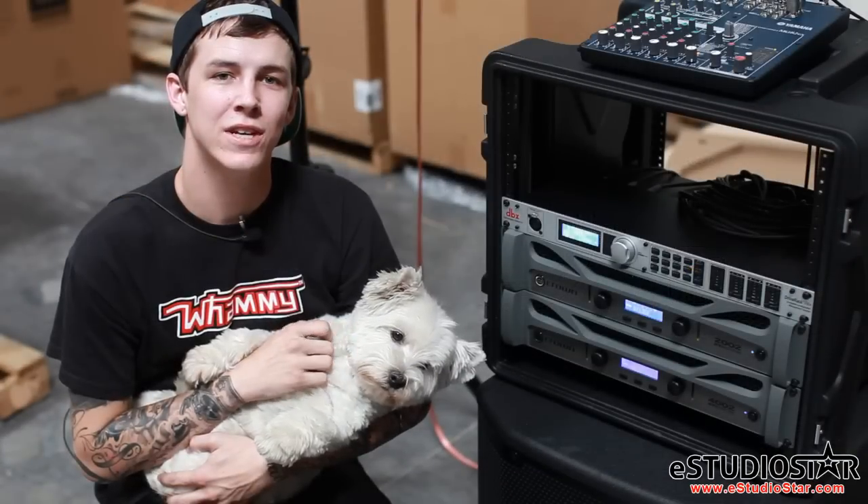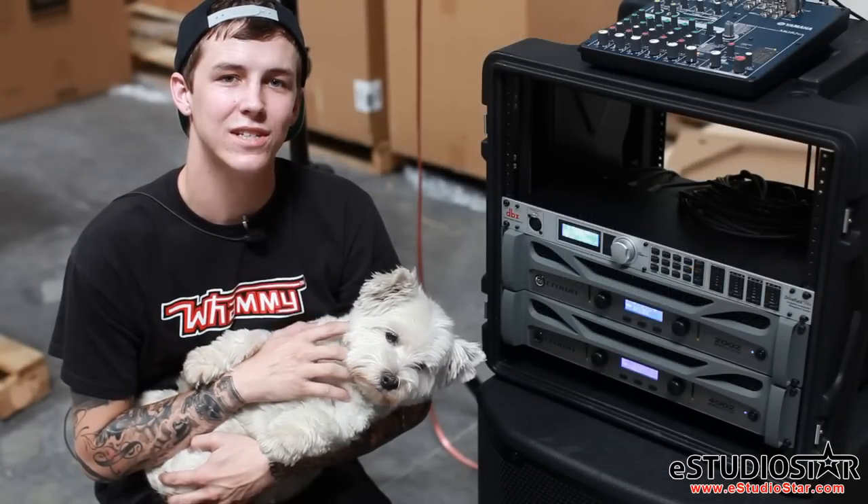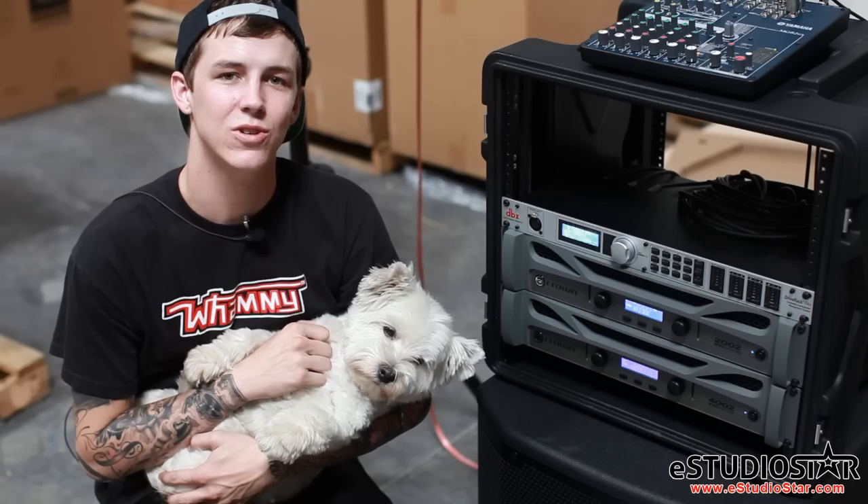Thank you for watching our setup of the DBX Drive Rack PA+. If you have any questions, please visit us at www.estudiostar.com.